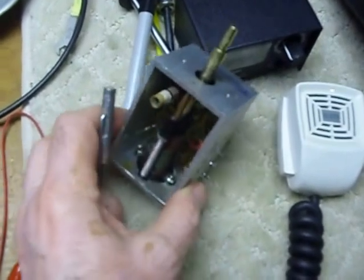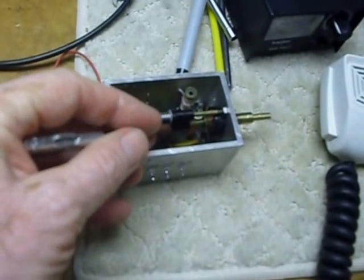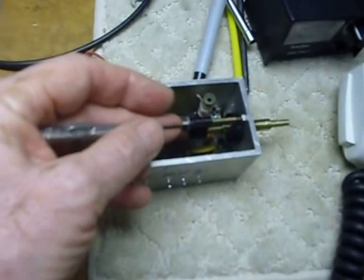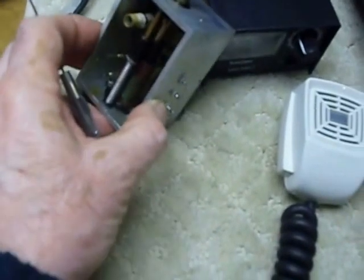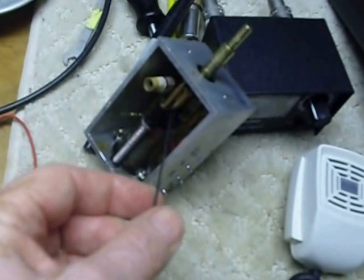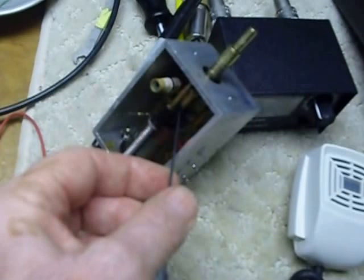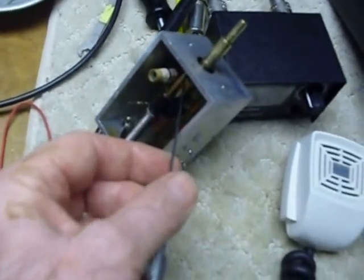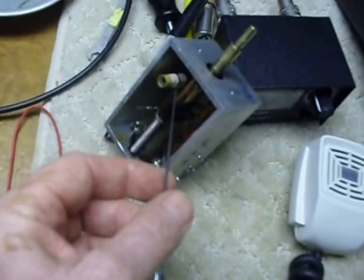Then I put a drop up in this bearing here, right where the ball bearings are — put a drop in there. Then I held it up vertical like this and ran some down into the center here, where it would run right down in there, just a tiny drop, and then worked it back and forth, and that loosened up the grease nicely. I also put a little bit right on this shaft up here, on the top upper shaft, where that slider piece goes.